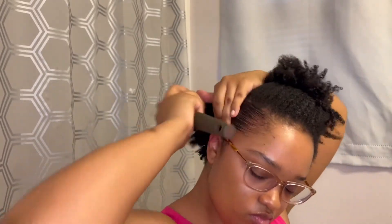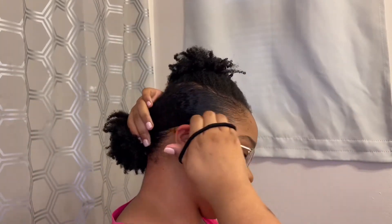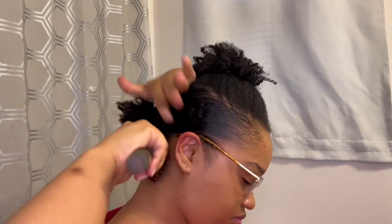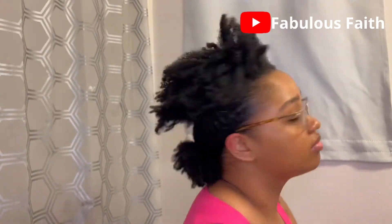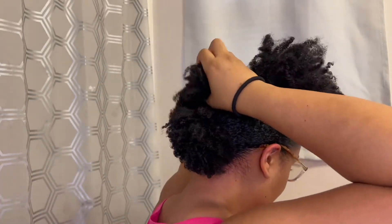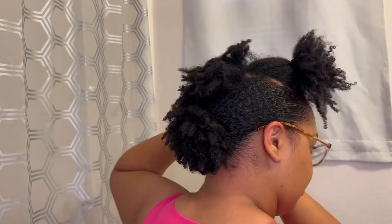I go in with my soft bristle brush to lay down the finishing touches of this section and really combine it with the back ponytail. I pull that scrunchie off and add the new section into the previous ponytail, using a light scrunchie. I add more eco styler gel where it's coming up and smooth it down with the brush. I only have a few more sections left, so I repeat the same steps — arms getting a little tired, but we're finishing strong!